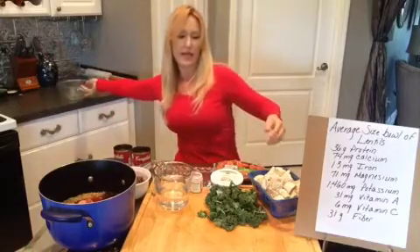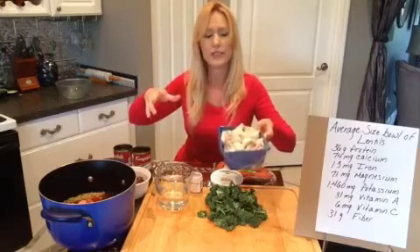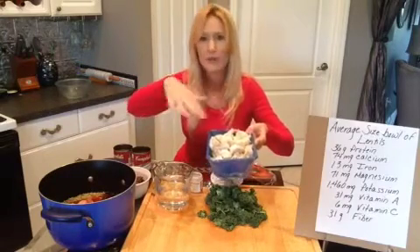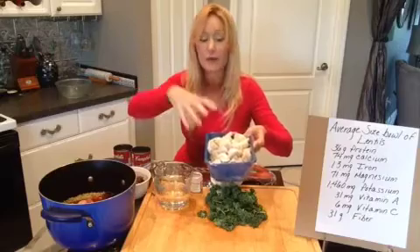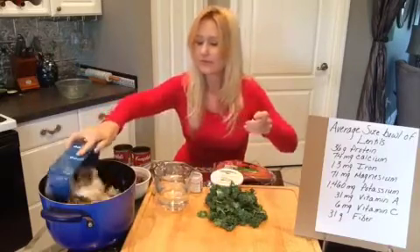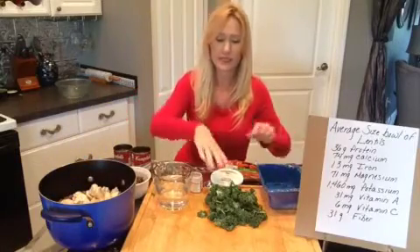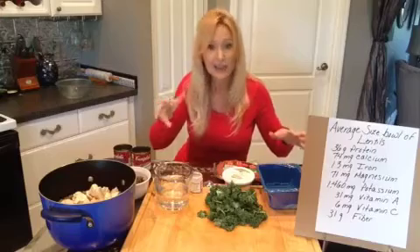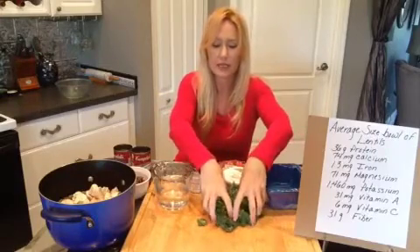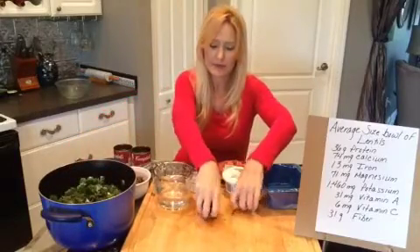The next thing that goes in is 16 ounces of mushrooms. You can use little portabella mushrooms — these are white mushrooms. I wiped them off with a paper towel to clean them, and since they were big I quartered them. Those go in. And then the next thing is kale, just to make it extra healthy. I have about two big handfuls of kale that I chopped up with the hard stems removed — those will wilt down in there.